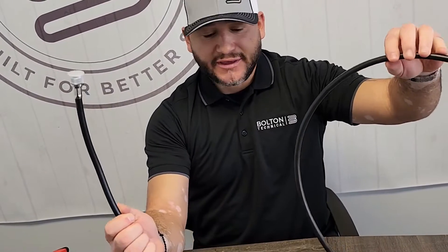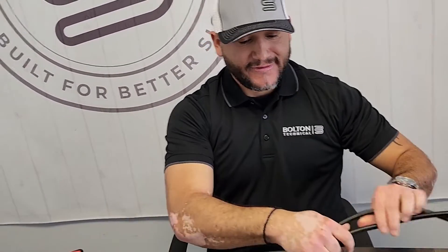That's the correct way to prep and terminate coax cable. I hope I answered all your questions today and showed you how to terminate LMR 400 and LMR 600 cable. Thank you.